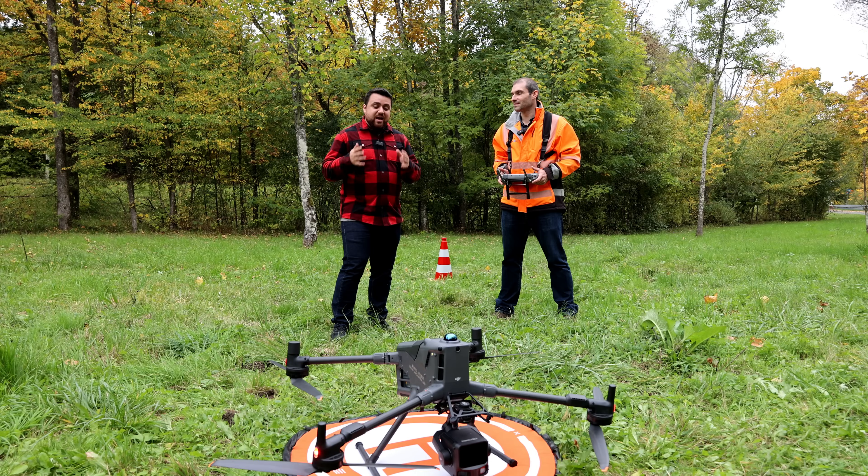Now that we've finished flying the L3, let's pack everything up and head back to the office so we can process all this data and see our results. Now let's go ahead and take a look at all of the processed data inside of DJI Terra.